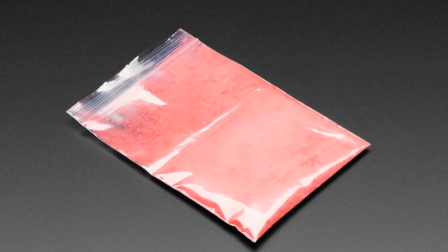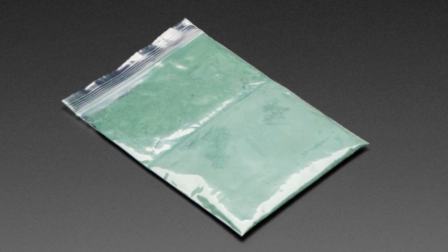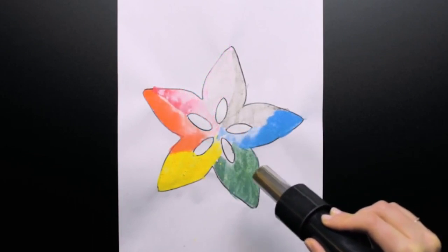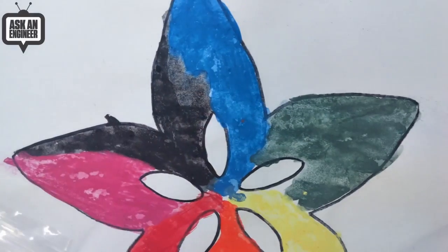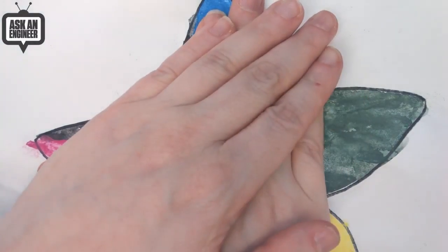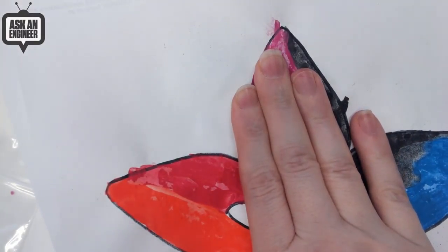It's just the pigment, so you can mix it with wax, resin, oils, or water — whatever medium you like to make paint out of it. We made some basic simple watercolor paints by dissolving it in water and painting it on. It changes color at a very low temperature. If you put your hand on it — let's see if I can get it to change. It's still cold in here.